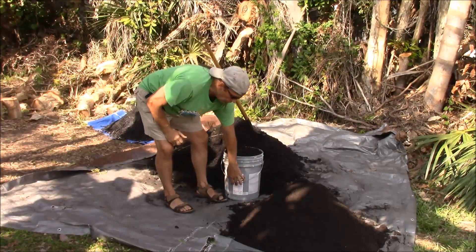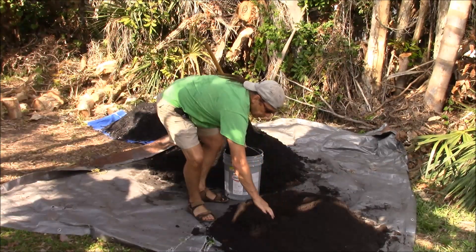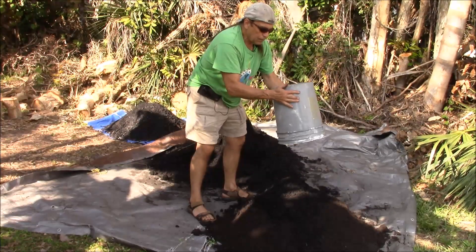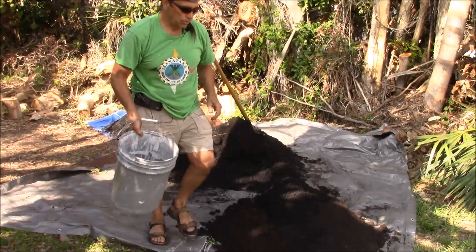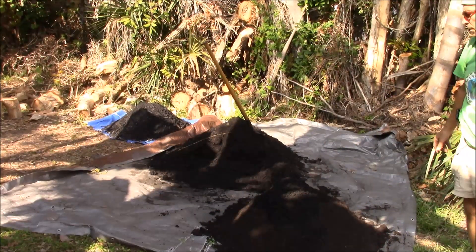This is a concentrated mix, being 10%. Any more than that and it doesn't show effective results in the gardening.